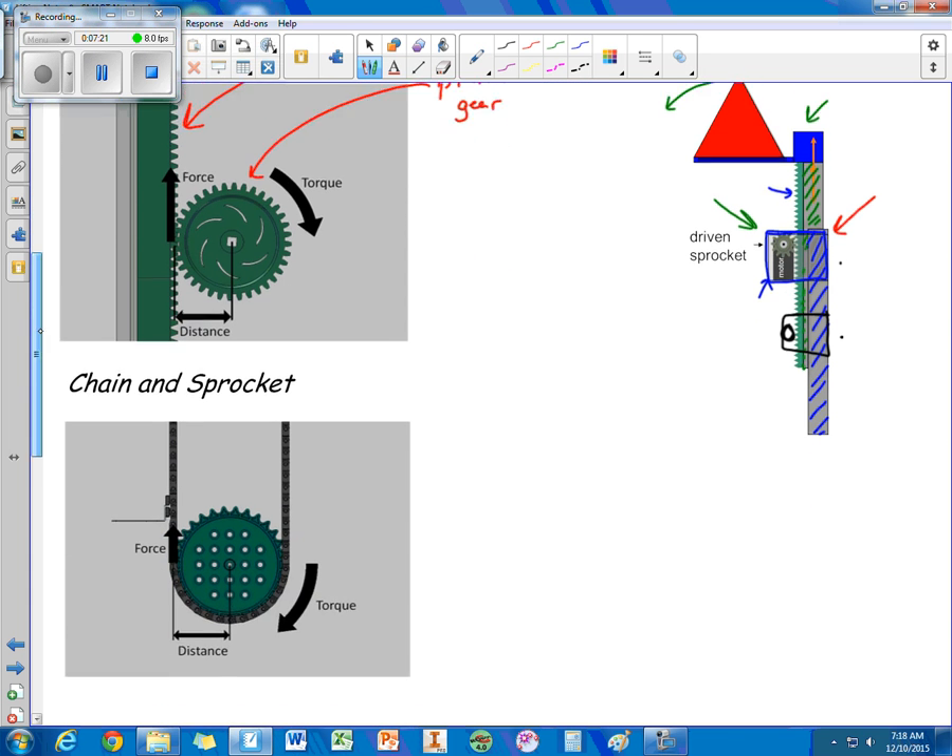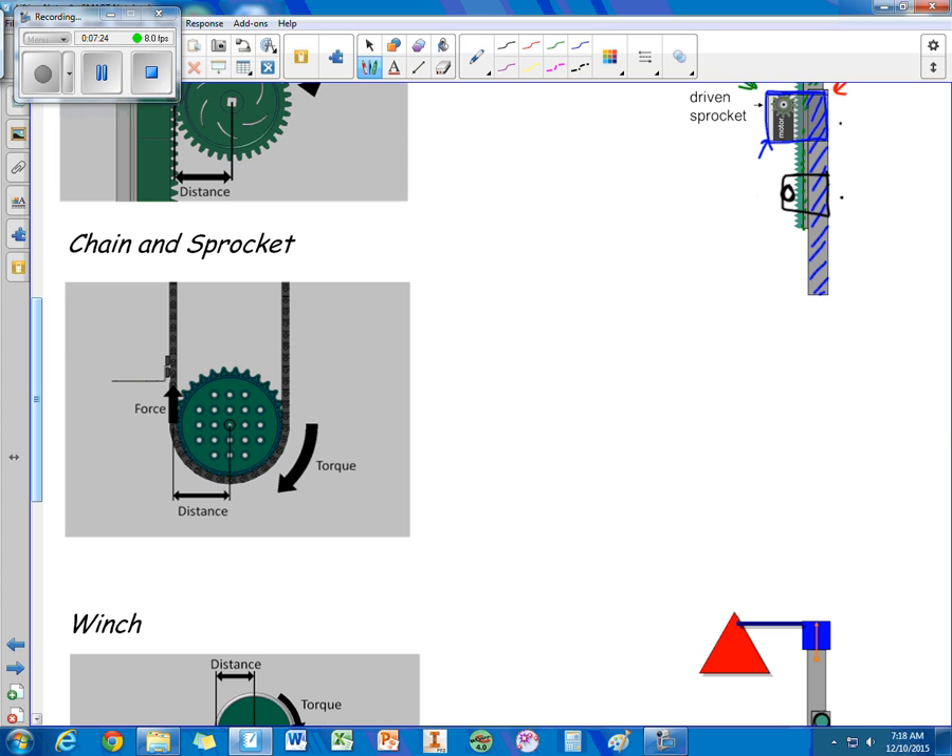Another type of elevator uses a chain and sprocket. Here we have a platform attached to some chain, and a sprocket driven by a motor. As the motor spins, it causes the platform to raise and lower.